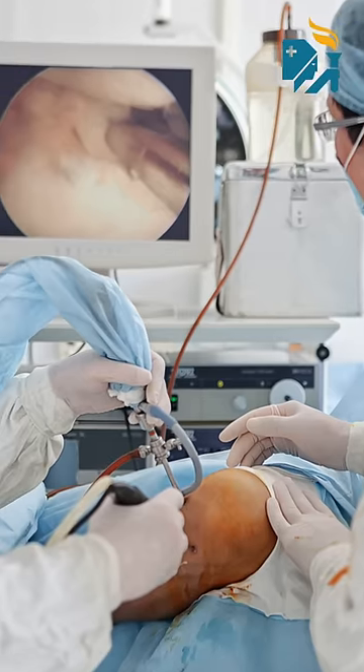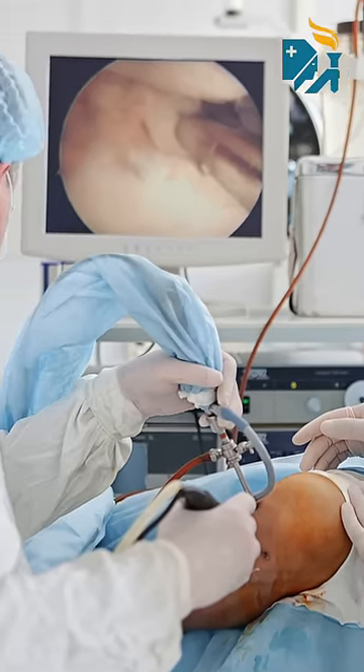With arthroscopy we can diagnose the condition of the joint inside, and at the same time we can treat these conditions also.